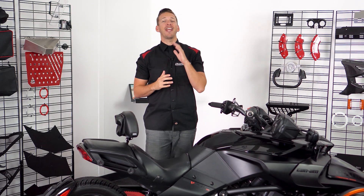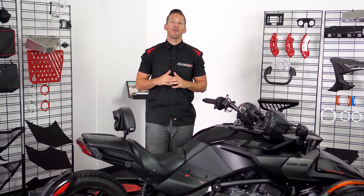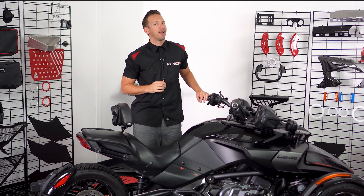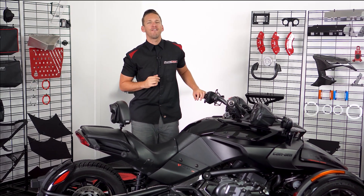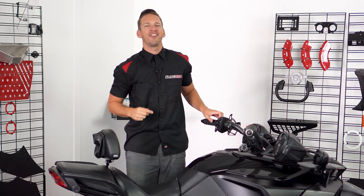All right guys, I hope that helped. If this seems like something you'd be interested in, head on over to slingmods.com today and grab a pair for yourself. Don't forget to like and subscribe below to stay up to date with all the latest and greatest mods for the Can-Am Spyder. I'm Brandon, signing out — we'll see you on the road.